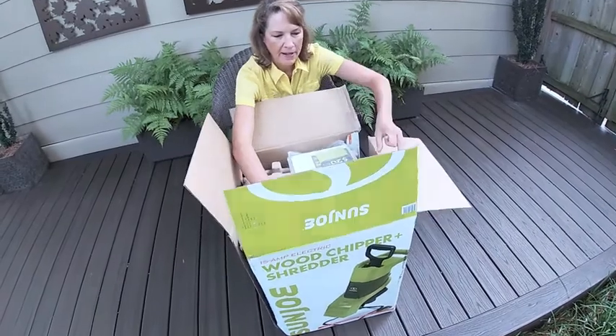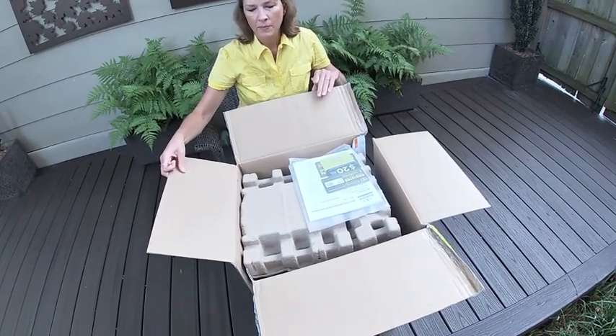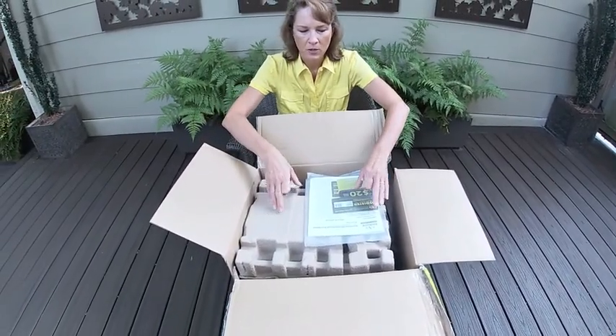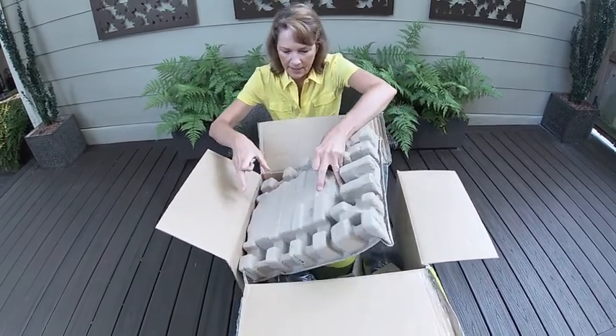Now we're opening the package. And as Eric said, it was damaged in shipment. This came from a big box hardware store and cost about $140, but I was not real happy with the shipping. Hopefully it won't be damaged when we get inside. So here's some important instructions, which we'll be sure to read.